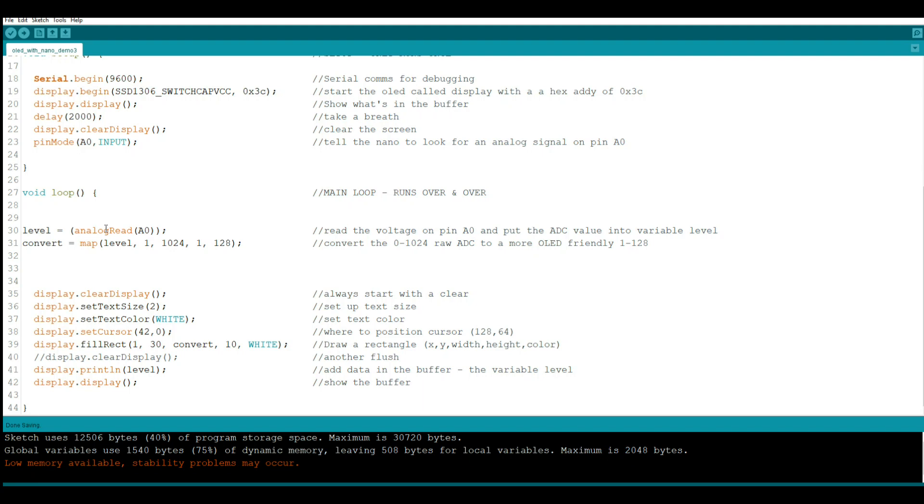And we are going to convert it — down-sample it, I guess you would call it — from 1 to 1024, down to 1 to 128. It'll just be a linear thing so that every turn of the potentiometer, every degree, is the same even though the numbers are different. That's the map command — very useful. You can do it straight like this, or inversely by going 128 to 1. There's a lot of things you can do with this very useful command. Then down here is our new one: it is called fill rect. We say display dot fill rect — in this case, 1 comma 30 comma convert comma 10 comma white. That means draw a rectangle starting from x, y with width, height of the color you have chosen. And we show the buffer.